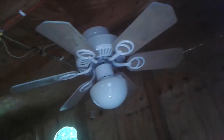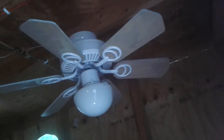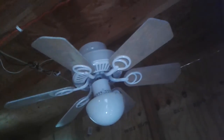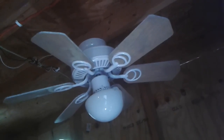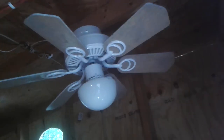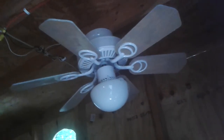Hello everybody. I'm here in my fan shed showing off the two fans I got in here, one of which is this Hampton Bay Minuet 2. It's flush mounted because the ceiling in here is kind of low and it's out of the way.